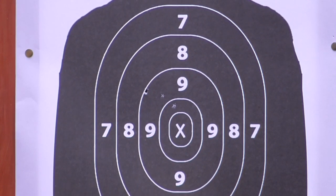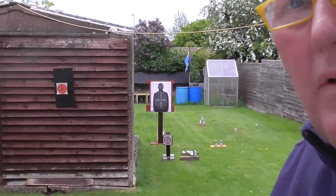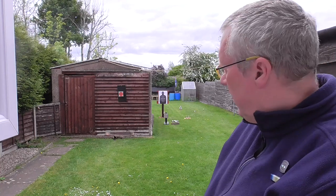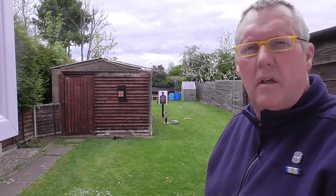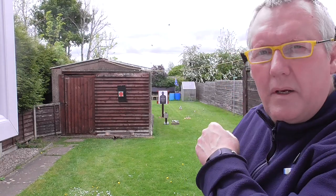Okay, I've shot them pretty quickly. I'll review that — I'm pretty sure the body shots are reasonably close to the centre. So we'll pause the video, reload, and then we'll go to the cans: the two at 15 yards and the three-can pyramid at 20 yards.